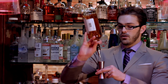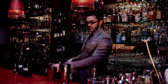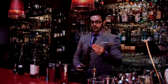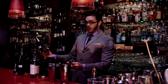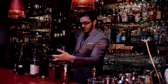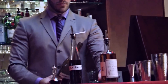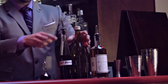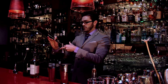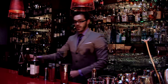We'll use 50 mils — a large measure — of this wonderful gin. Then 45 milliliters of Campari that has been infused with nuts. And because the port is already sweeter, it's going to be much less — just 15 mils. And a couple dashes of bitters.